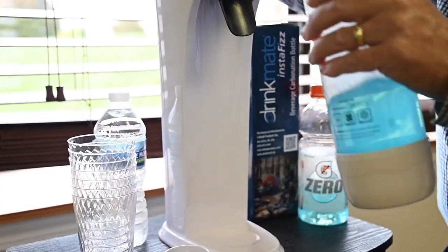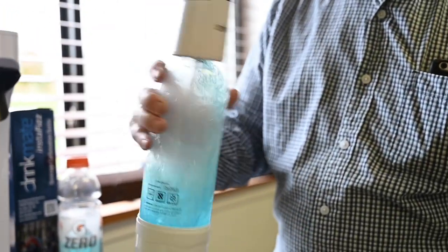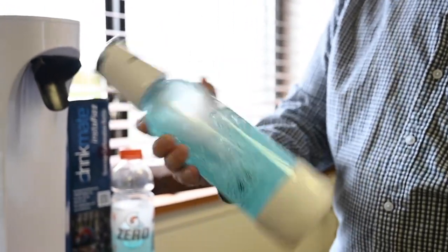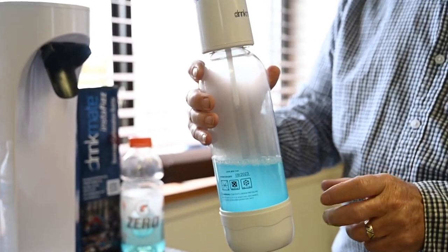At this point you do something very counterintuitive, which is shake it up. That actually mixes the CO2 gas into the beverage better.